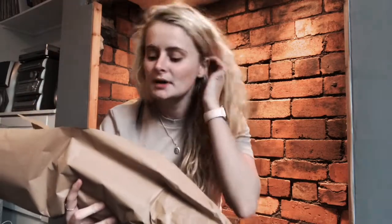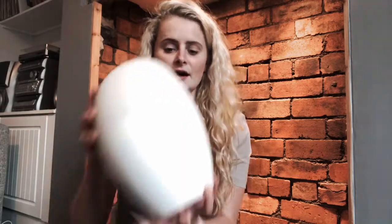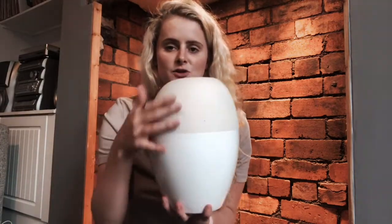Then I got this pampas grass online from Love Pampas on Etsy. It did take a little while to come but I think it's really gorgeous. To put it in, I got this vase — it's a two-tone vase and I got it for five pounds on Facebook Marketplace, which I thought was an absolute bargain.